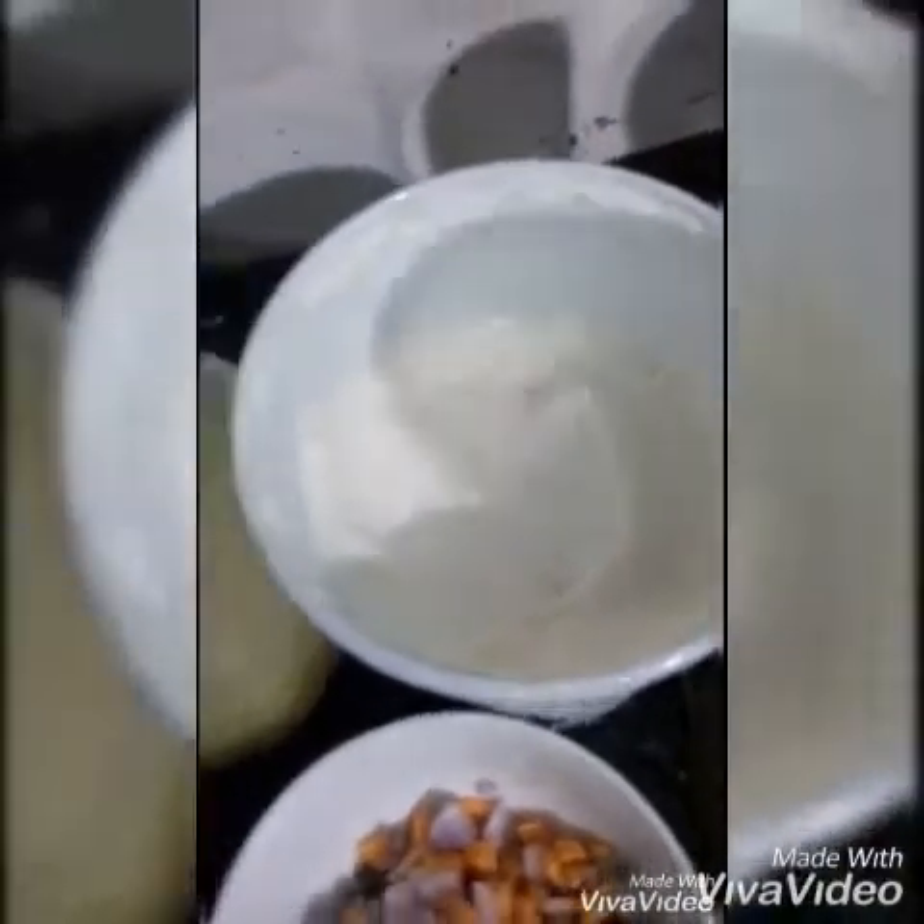This is mayonnaise, you can see. And this is oregano. This is black pepper — I have not made the powder properly, because this will give an enhanced look and it will be more tasty. This is refined flour. And here I am using these chili flakes. You can use any.